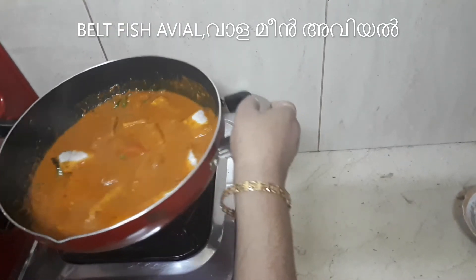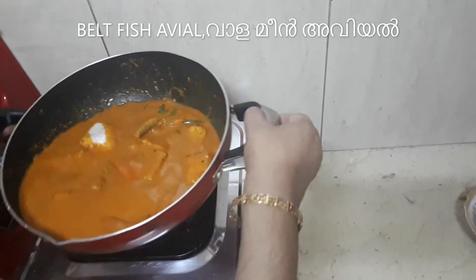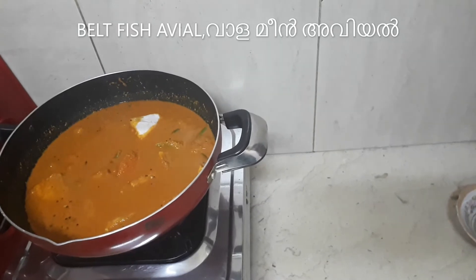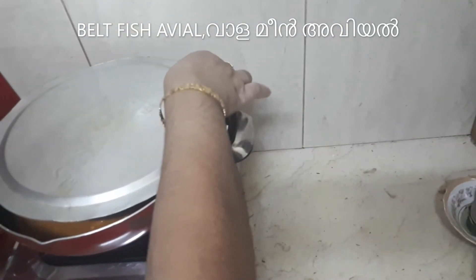When we cook it, we cook it with salt and salt.